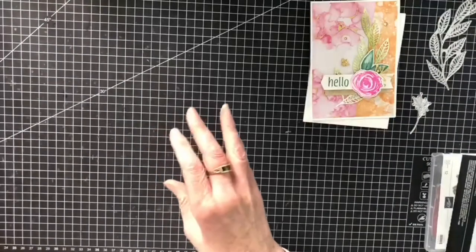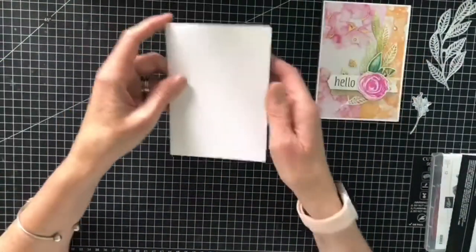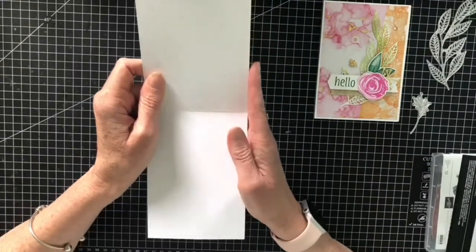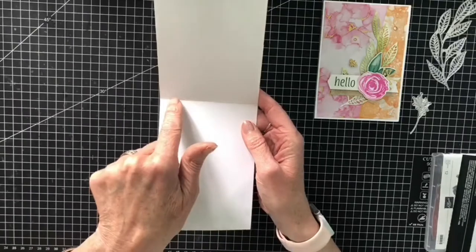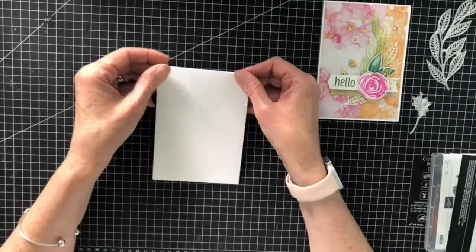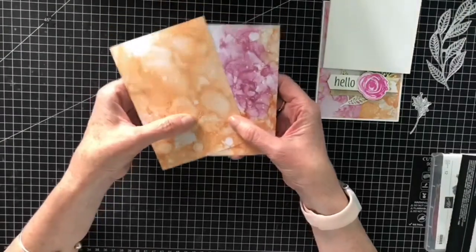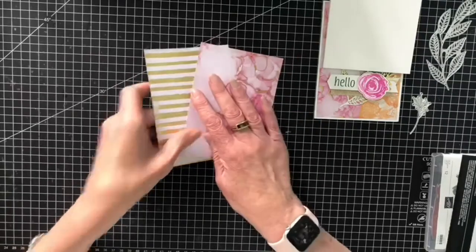First of all I have got my base card and this is in Basic White - it's the thick card. What I've done is I've got my sheet of card, cut it down the centre, then I've scored it and folded that up and burnished that with a bone folder. Then we've got these gorgeous papers - absolutely stunning - and I can't recommend these papers enough, they are gorgeous.